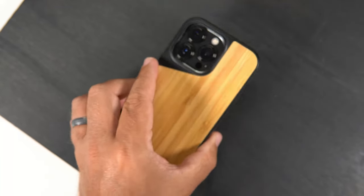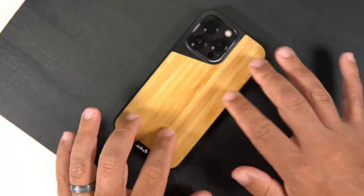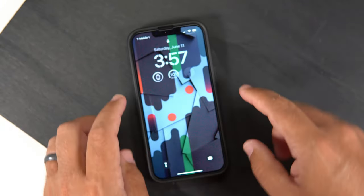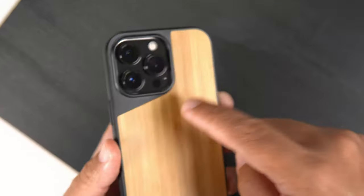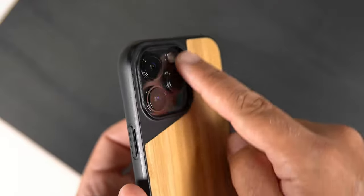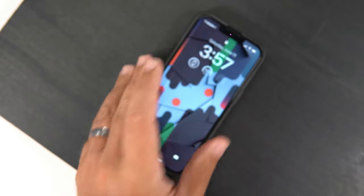Let's go ahead and do the wobble test. Putting it face down — there is no shake at all with the face down. Then putting it back down, there is a little bit of wobble if you hit it on the corner opposite the camera bump, but that is to be expected considering the lips are very nicely raised. It's not a big deal, but something to think about if you care about that.